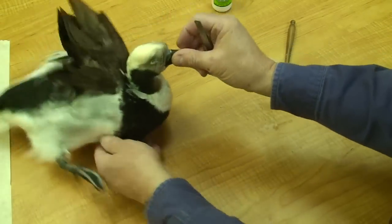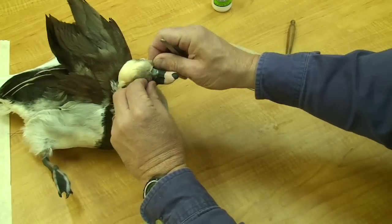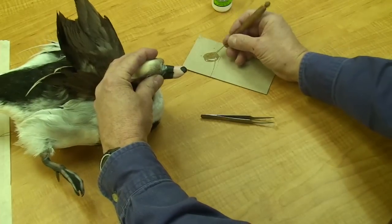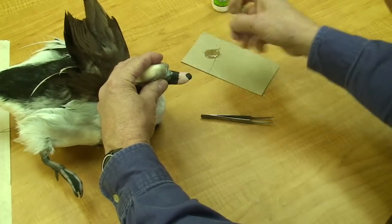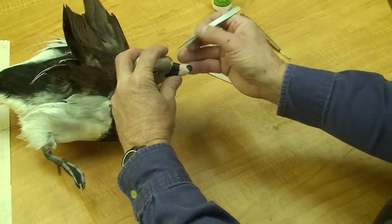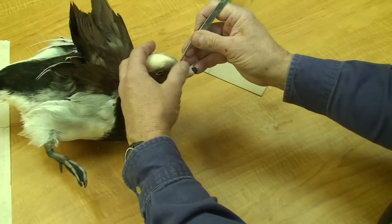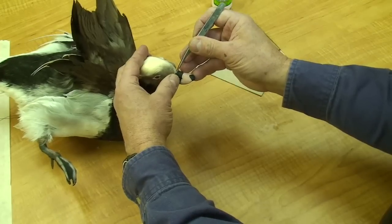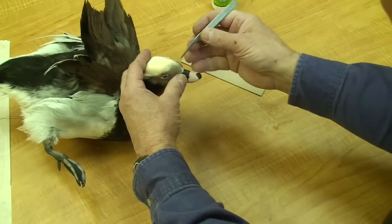Once I've got that, I'll flip it over and do the V on the upper mandible. On this old squaw it's not as pronounced as some birds, but I'll roughly align it there. Again, I'm applying the glue with the modeling tool, and I'll catch that skin and pull it into position. I may have to hold it for just a second until it grabs, and that allows me to make some fine adjustments if I need to.